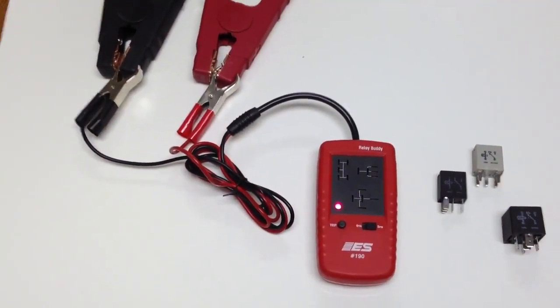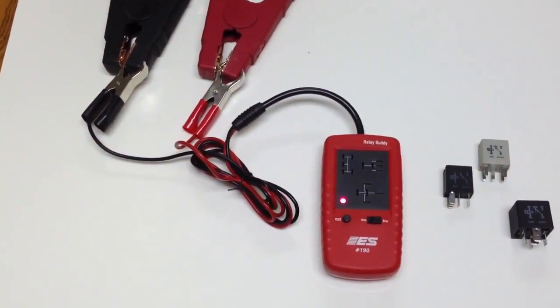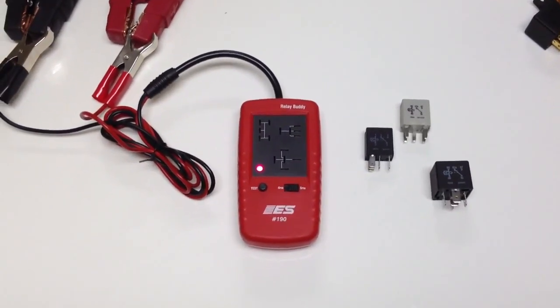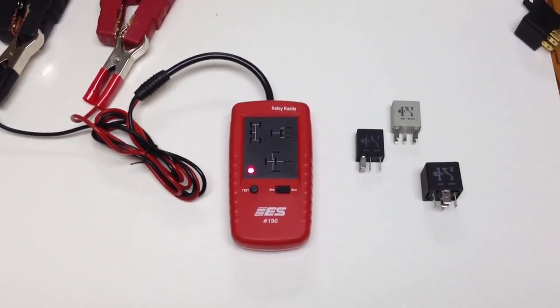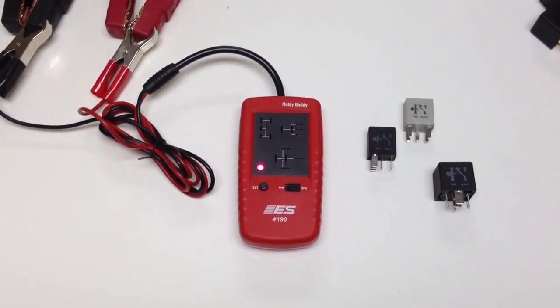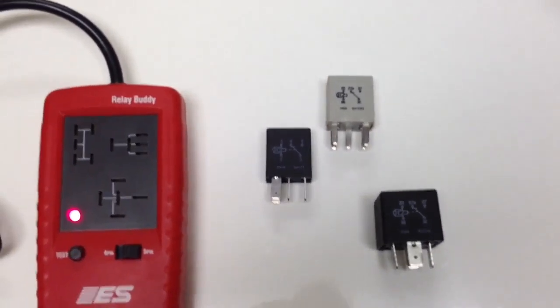Hello everybody, this is Steve at Electronic Specialties, ESI. I wanted to show you a new product of ours called Relay Buddy. Relay Buddy is designed to test the three most popular, most common automotive relays that you're going to see under the hood at the fuse panel.